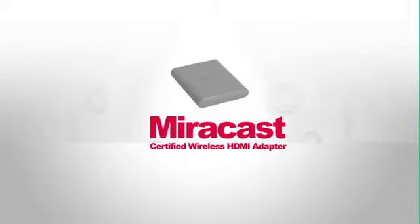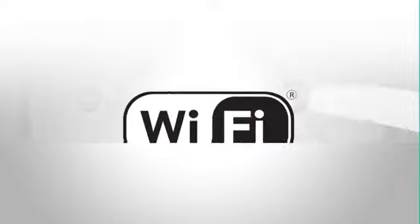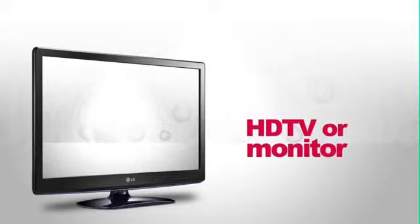When you have to share something in a big way, the Miracast Certified Wireless HDMI Adapter is your solution. View your phone's content on a larger screen with the convenience of Wi-Fi technology. Simply attach, connect, and enjoy.